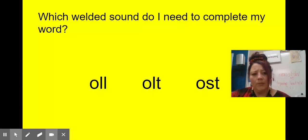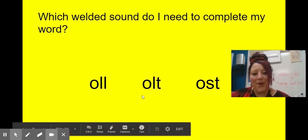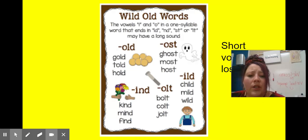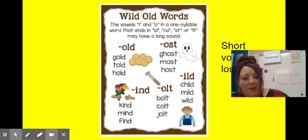What about 'bolt'? I hope you said O-L-T, 'olt.' Now, the vowels I and O in a one-syllable word ending with L-D, N-D, S-T, or L-T may have a long sound. So we have: 'gold,' 'told,' 'hold'; 'ghost,' 'most,' 'host'; 'child,' 'mild,' 'wild'; 'bolt,' 'colt,' 'jolt'; 'kind,' 'mind,' 'find' — those are the ones that make long vowel sounds.